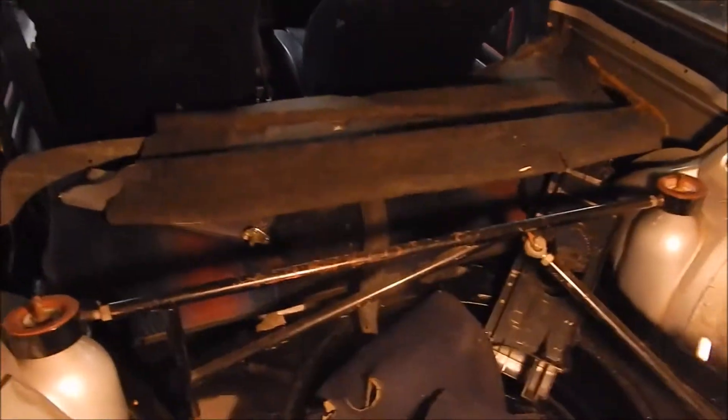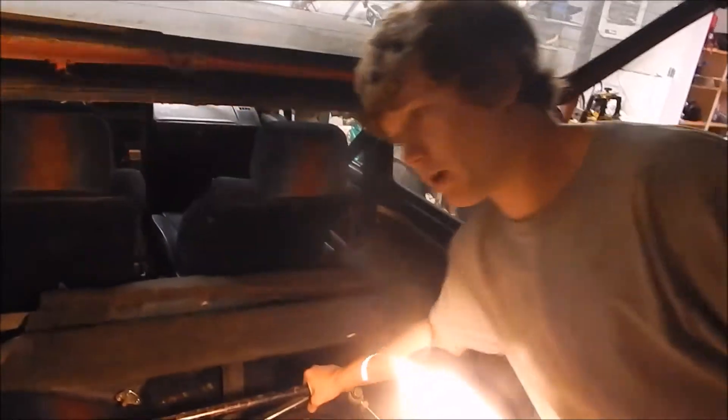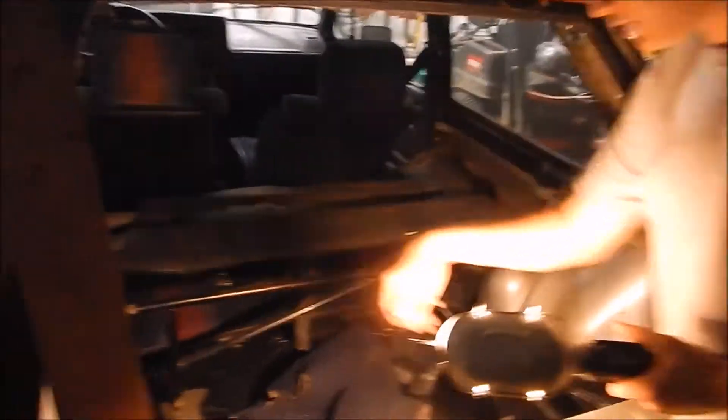Some guy bumped into something. But yeah, this is just some of the carpets, back seat, whatever. And right here we have a new speed brace with some bushings.